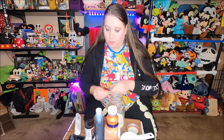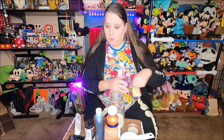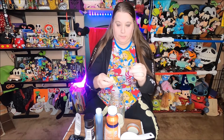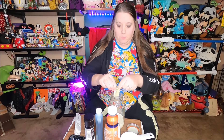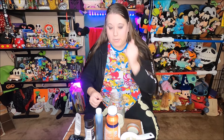Now I need to add my sugar, or Splenda in my case. Again, that is one and a half tablespoons of sugar. I'll leave the recipe in the description if you guys want to do this as well — it'll be there for you. There's my Splenda.